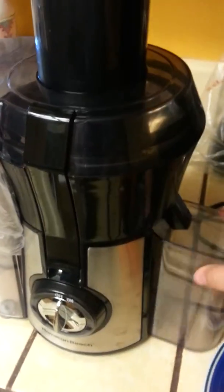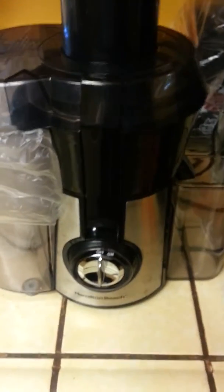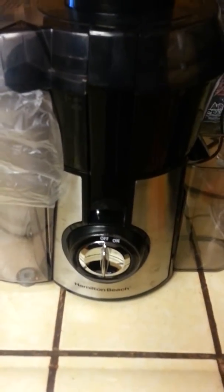Here's where the juice goes. I love this juicer — it's not really expensive at all, and it's the Hamilton Beach one.